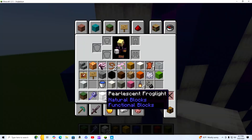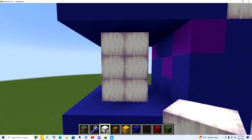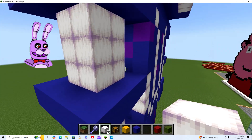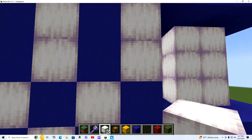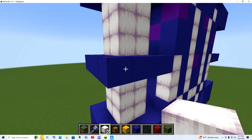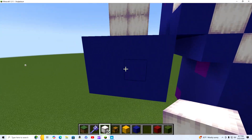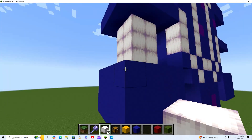Pearlescent frog lights is what I use for the color, because I feel like it fits the little white technology look. It's basically two by two and it goes up three blocks, and that goes the same for both sides as well. And basically right here it's just one four by four.